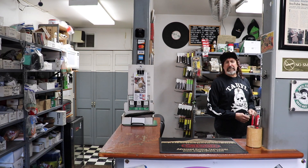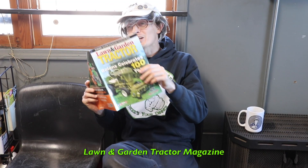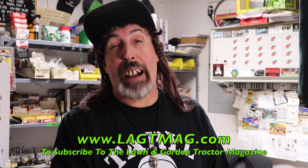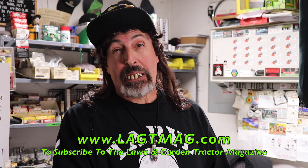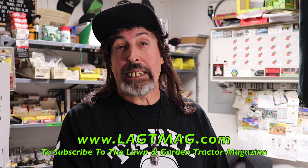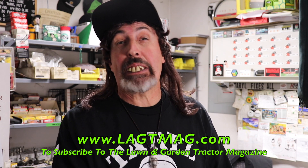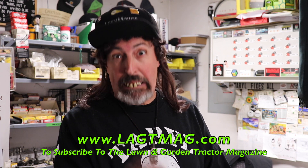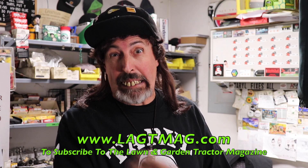Oh, hey Slippers! What you reading? Lawn and Garden Tractor Magazine. It's pretty awesome, they got a lot of cool stuff in here. That's a very fine magazine! Hey Grass Rats, if you're into vintage lawn and garden tractors, you need to subscribe to that magazine. Go to lagtmag.com and get a subscription. They'll send that magazine right to your door. And they ship internationally, so you Grass Rats overseas, you can get that magazine. Check it out and get yours today. That's pretty cool!